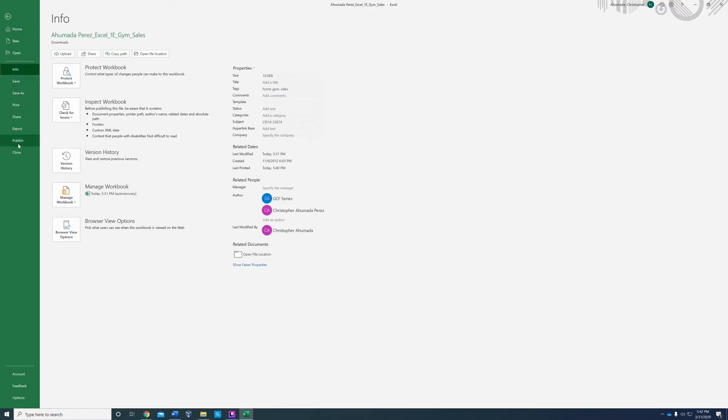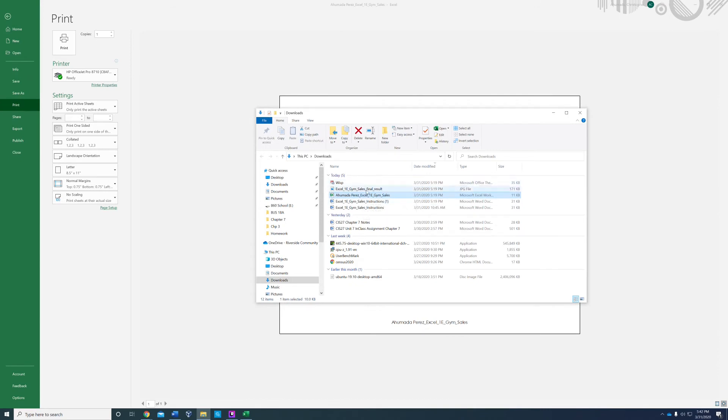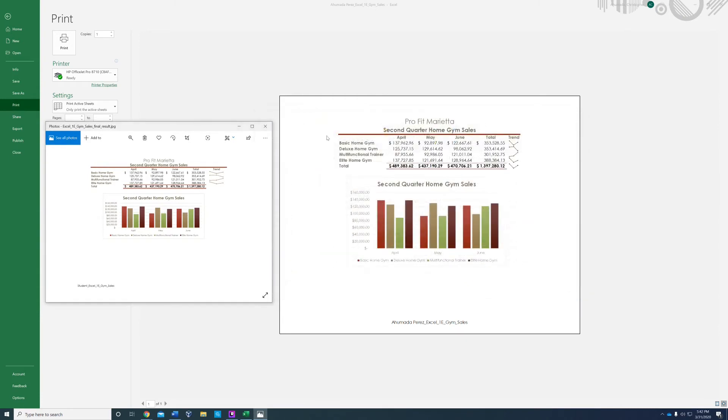Let's go check it in Print Preview — just save and then go to Print Preview. It's looking pretty good. Compare it to the final result to see if it looks similar — it looks pretty similar to me.